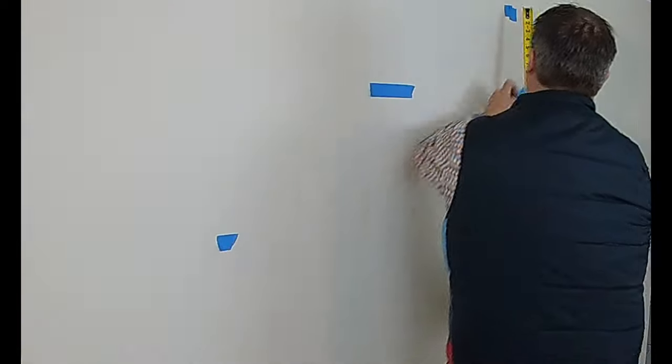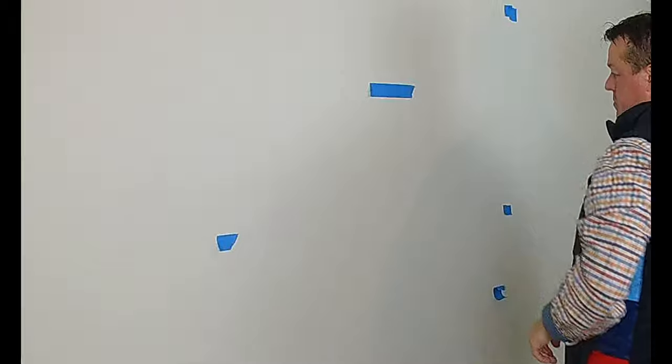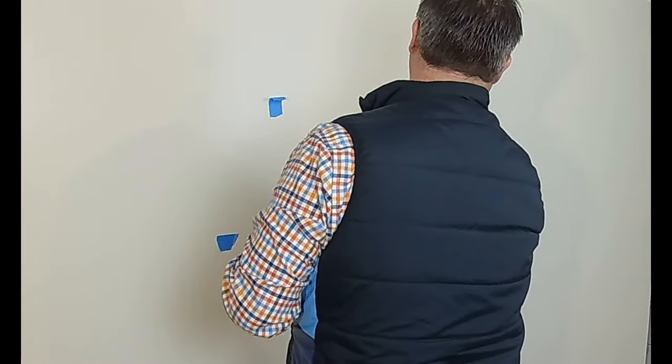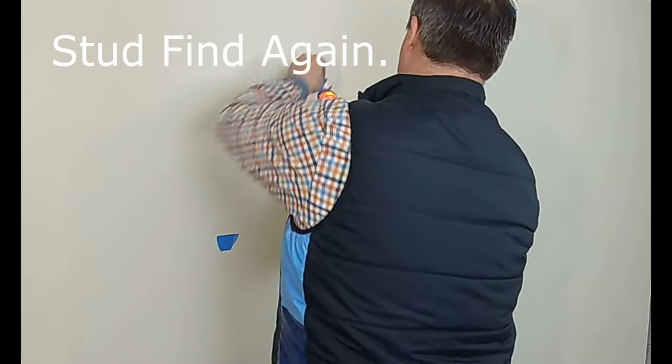One thing to note: I like to mark all four corners of the display, the center of where the display is going, and obviously left and right of where the display is going. What you want to make sure is that you don't want your Midlight Power Jumper to run below those two tape marks on your bottom corners — so you can see I'm marking those out.